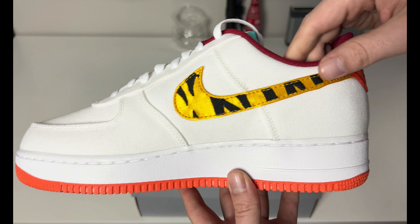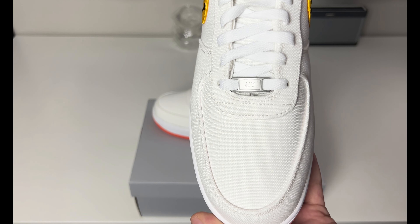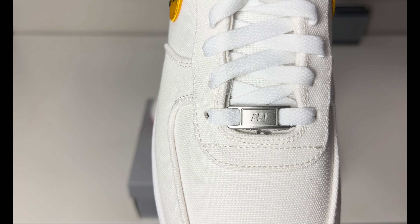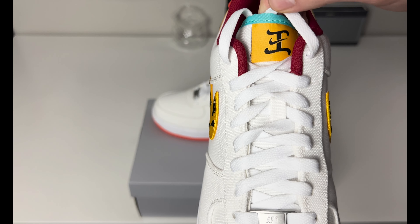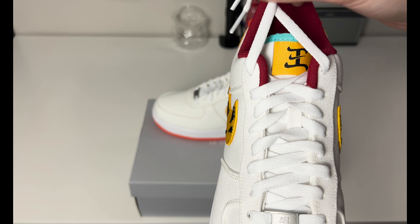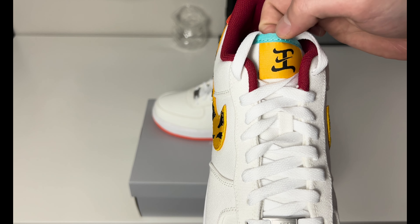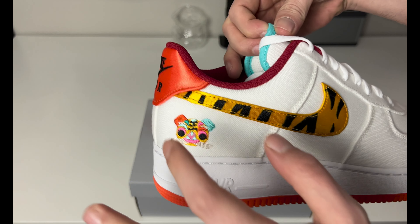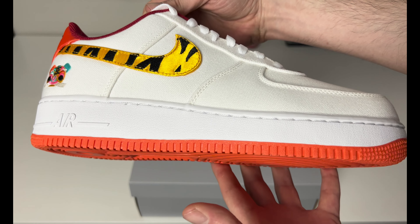Medial side — same swoosh in the tiger stripe with the gold and the black. There is a look at your toe box, no perforations, same canvas white material. Air Force One lace dubrae in that brushed silver white. The only laces you actually get — surprisingly — is a white flat lace with clear tips. I would have liked to see a different color lace, maybe something like gold or the teal blue, or even orange to match the outsole.